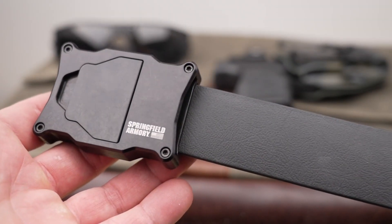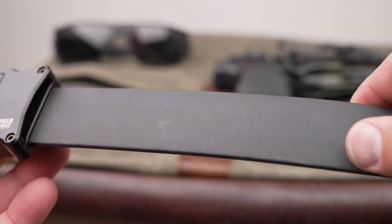Today we're going to be talking about upping your EDC game, specifically in the way of a new belt. That new belt is going to be the Springfield Apogee belt from Boxer Outdoors.